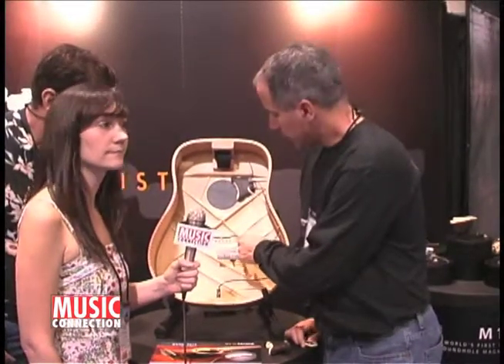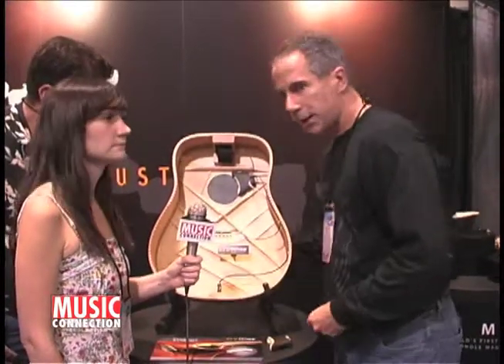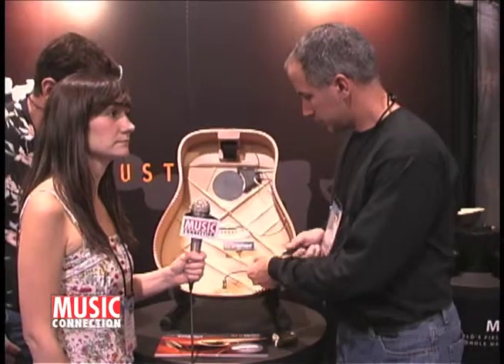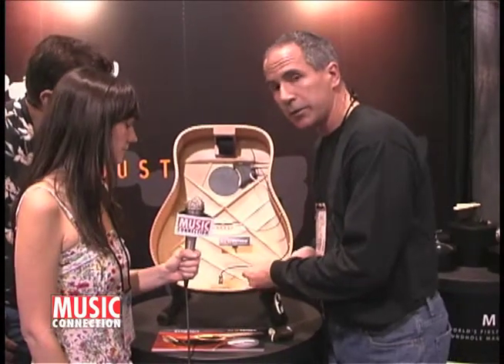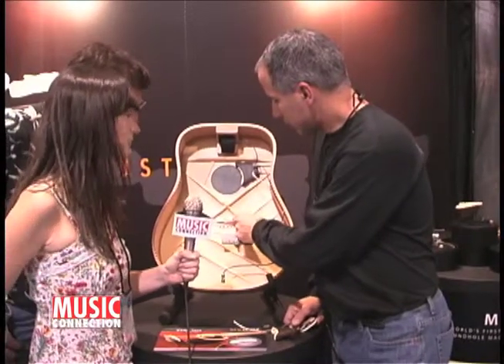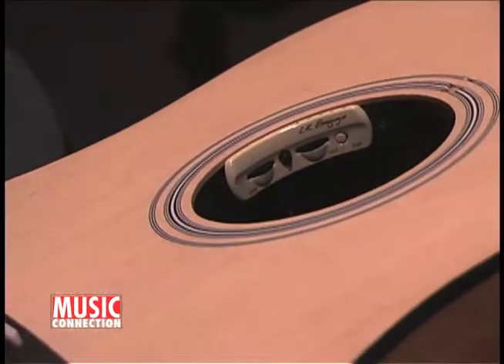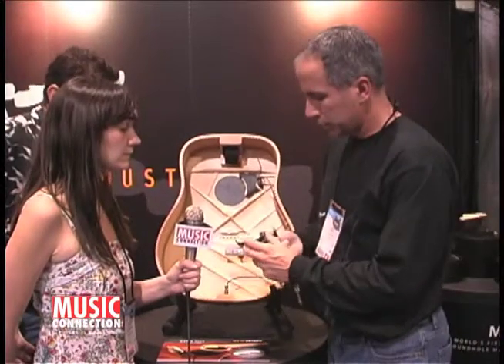Along with the microphone we also have an under-saddle pickup. This is our standard Element under-saddle pickup and it is used for all the lower frequencies within this system. It actually combines both of these into an internal preamp that is mounted on the sound hole, and this preamp has all the controls necessary to control your tone.